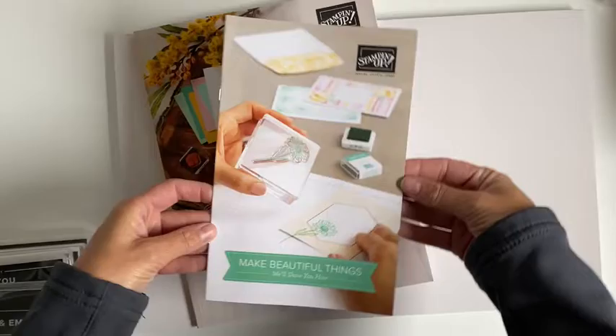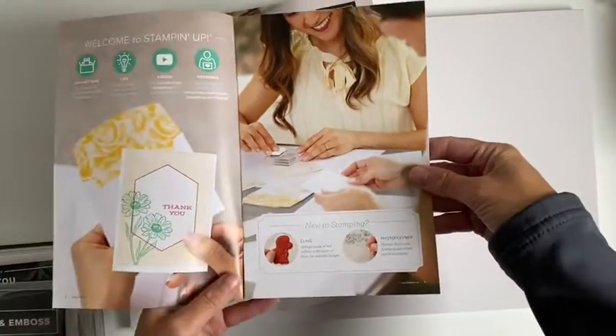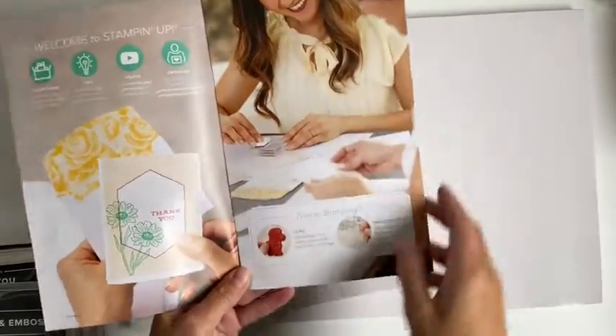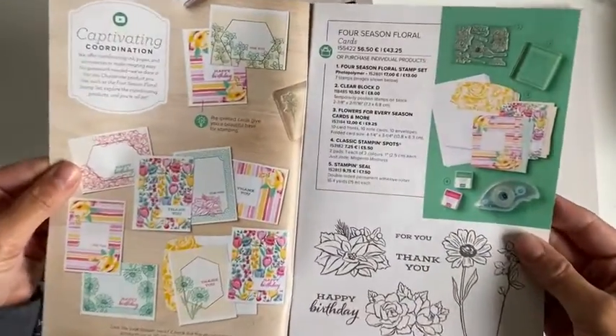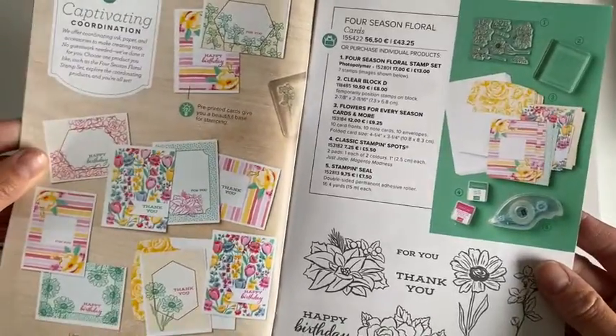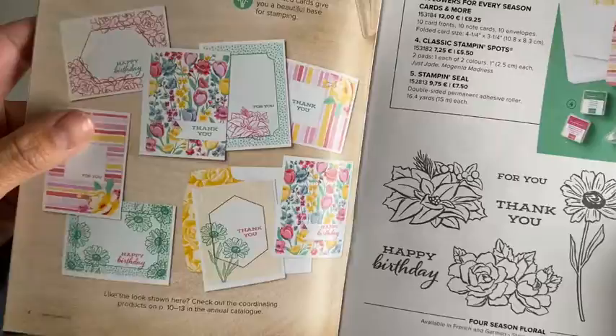So first we have a little catalogue here. It's good for if you're new to stamping. I love the bright florals in this.